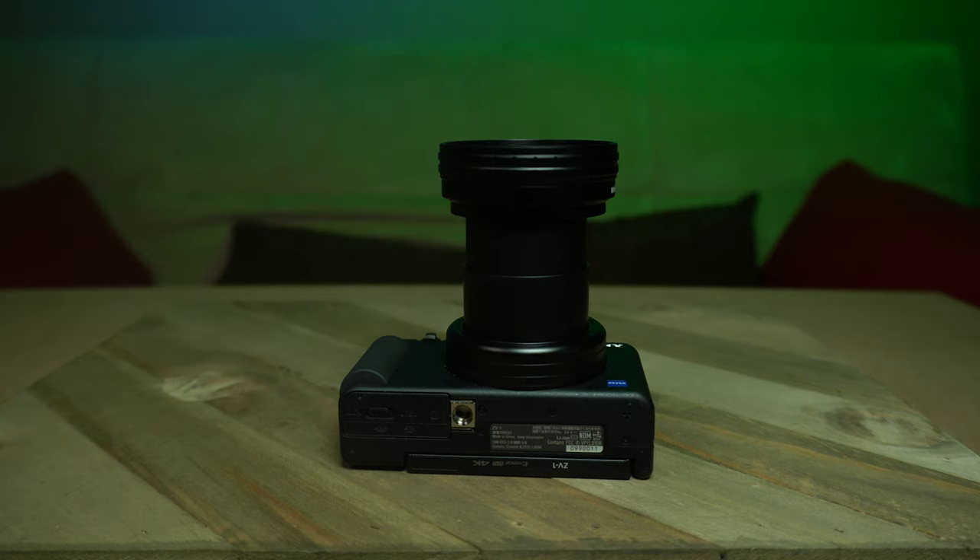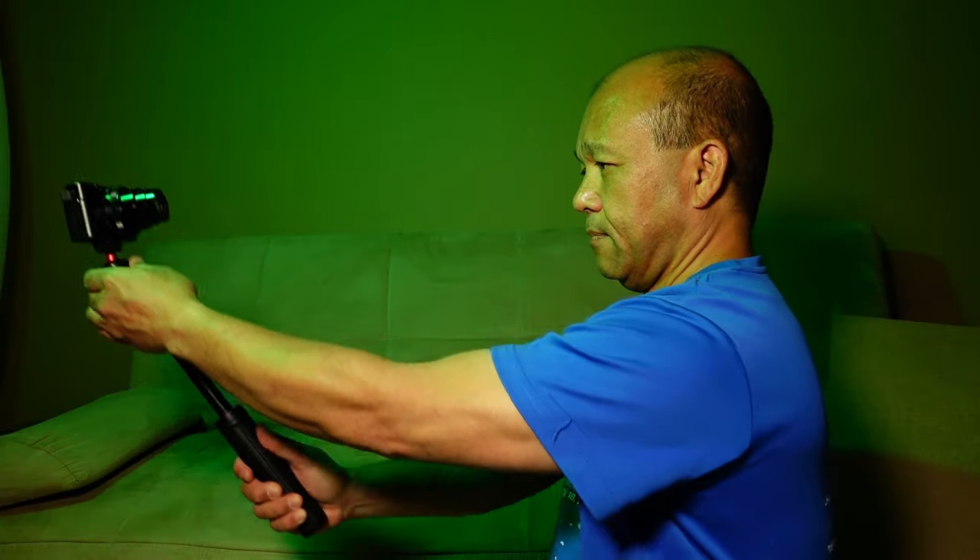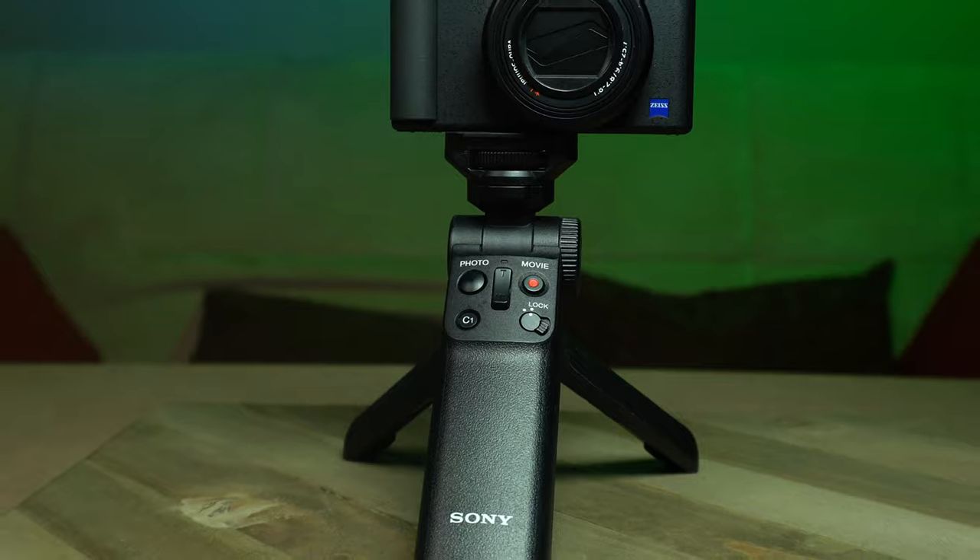Here's what it can do. Once you attach it to the retractable lens barrel of the Sony ZV-1, it takes the widest field of view of 24mm to a wider 18mm. So if you're doing a handheld vlogging shot, this is huge because it allows you to have a wider angle so your head doesn't span the entire frame. Your viewers can see more of what's around you. While you can already do this with an extendable selfie stick, this allows you to do the shot comfortably with a shorter tripod stick like the one you may have bought with a Sony ZV-1.